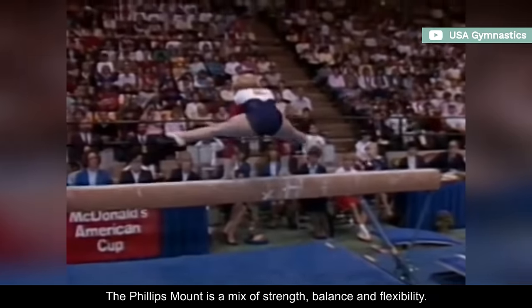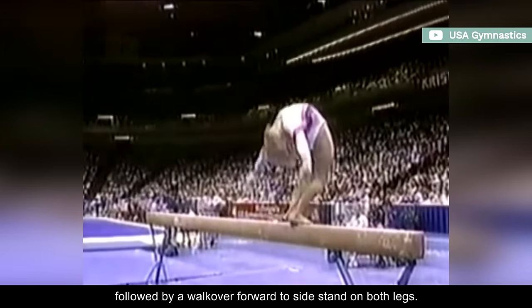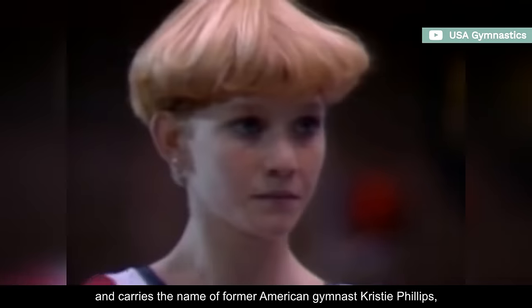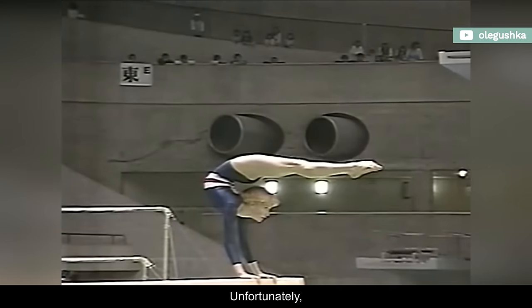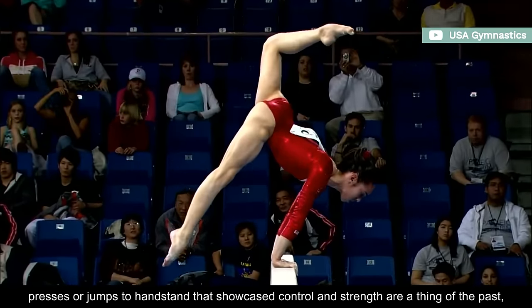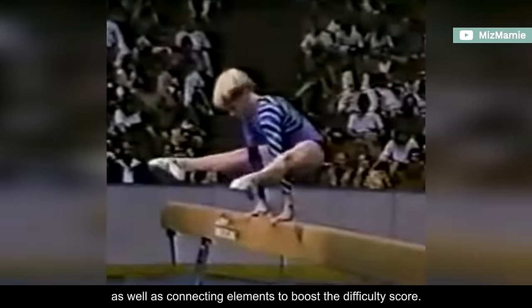The Phillips mount is a mix of strength, balance, and flexibility. It consists of a press-to-side handstand, followed by a walk-over forward to side stand on both legs. It's rated D and carries the name of former American gymnast Christy Phillips, who was widely known for her incredible back flexibility. Unfortunately, presses or jumps-to-handstand that showcased control and strength are a thing of the past, as modern gymnastics focuses heavily on acrobatics and tumbling, as well as connecting elements to boost the difficulty score.